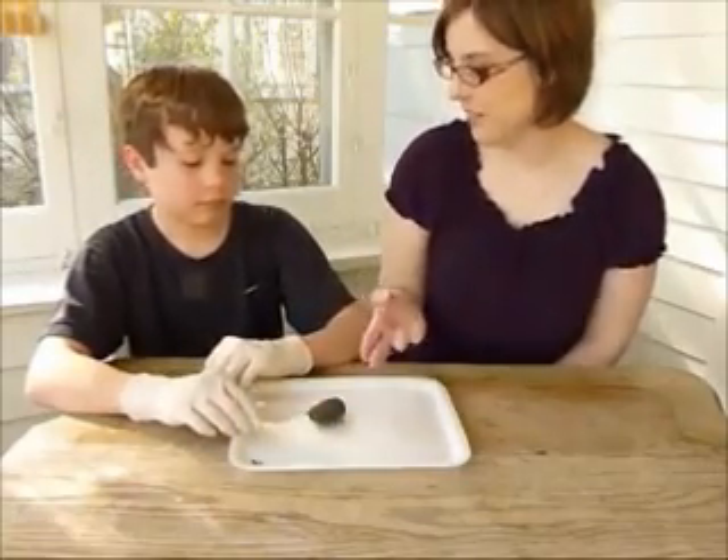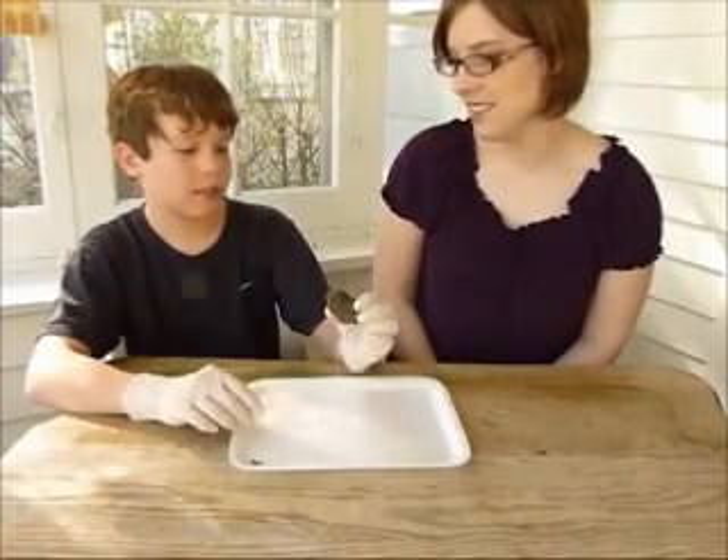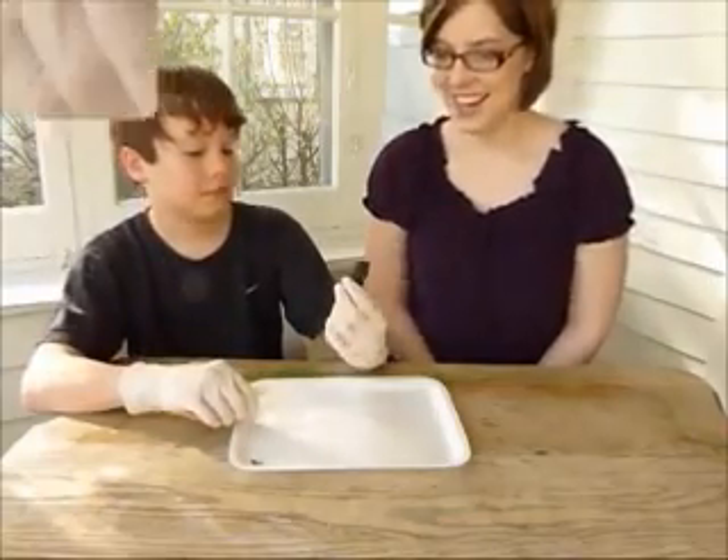What kinds of things are we going to find in there? We hopefully are going to find maybe a beak or a skull, maybe some ribs, and maybe a claw. Sounds good. Let's get at it.